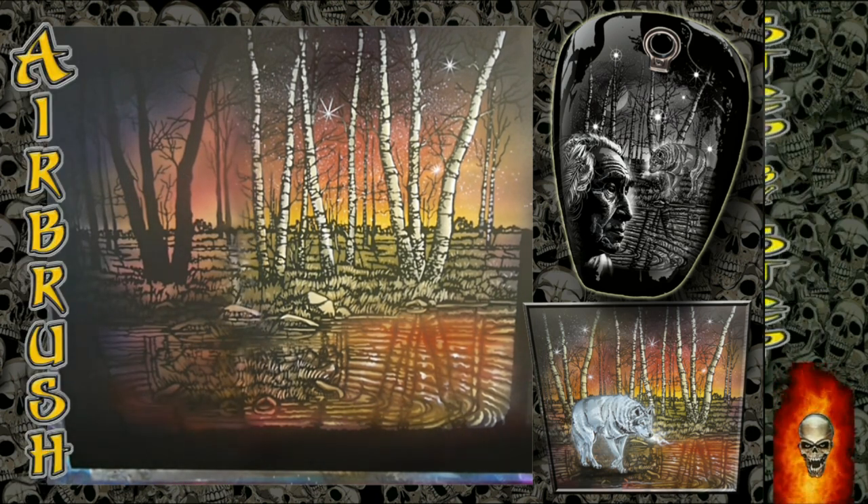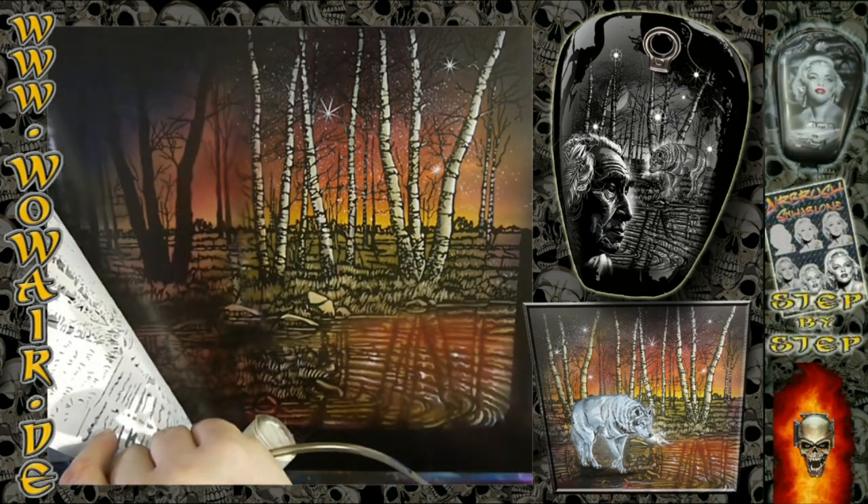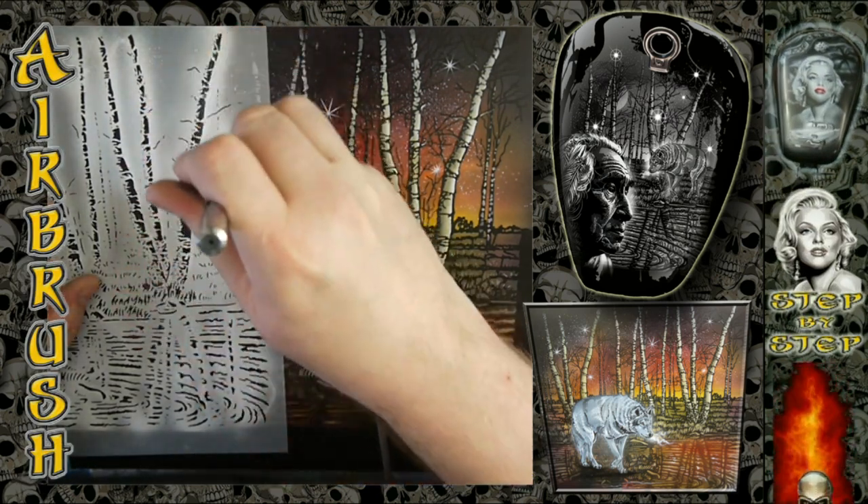One video before this is with the German description, and two before this is with the English description. So if you want to see how the first one was made, you can watch those.